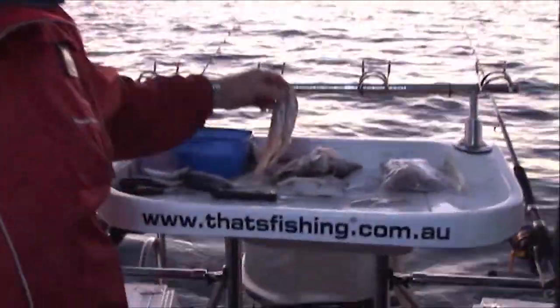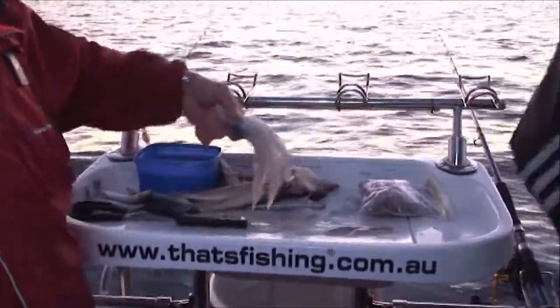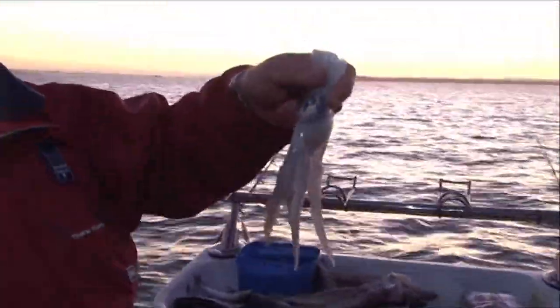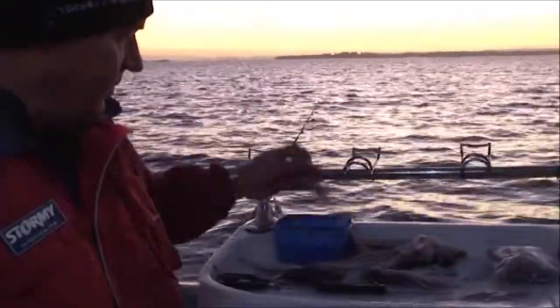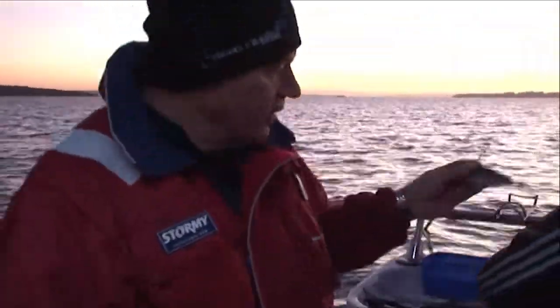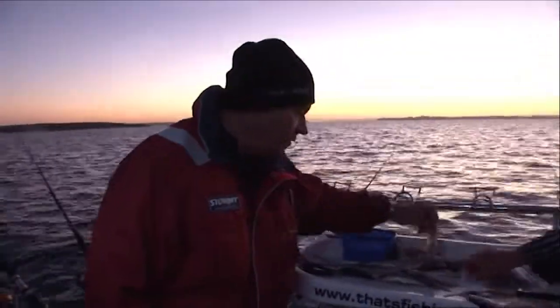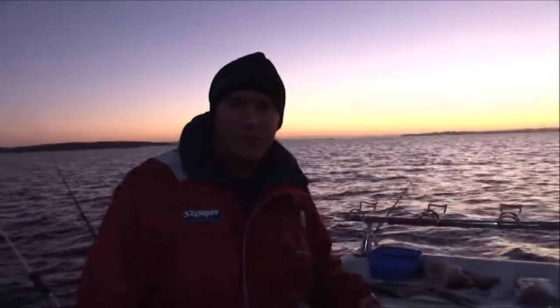So we're running today: silver whiting, freshly caught squid head which is our favourite up in Western Port - look at that, that's half a head, absolutely beautiful. And we've got all sorts of stuff: pilchard, magnificent pilchard, silver whiting, silver scad, yellowtail, squid pieces, and there's more. So we're burling up and we'll see what we can do.